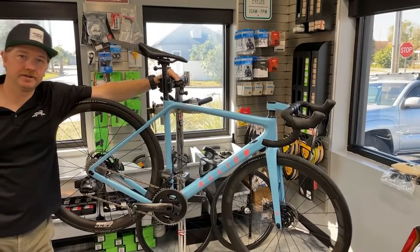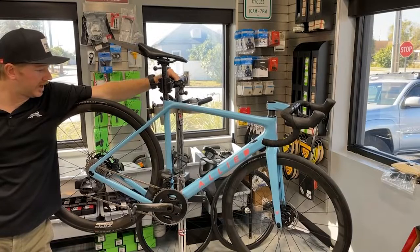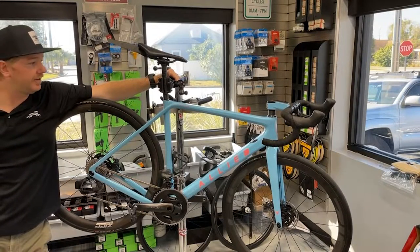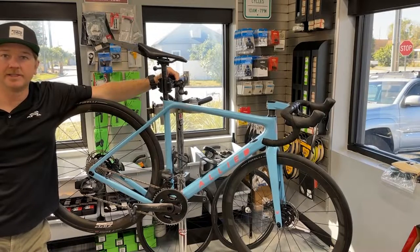Hello beautiful people of the internet, it's Joey here with winterparkcycles.com. Today we're talking about one of the tech features on Allied's newest bike, the Echo.